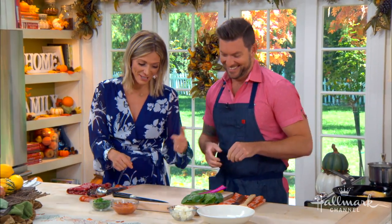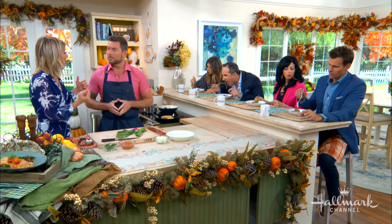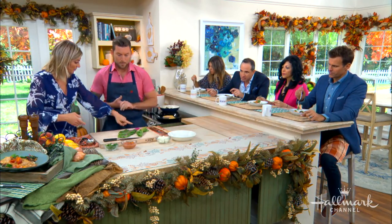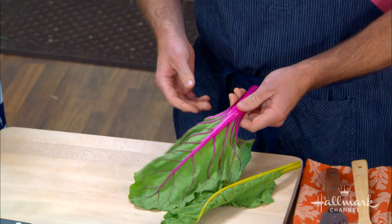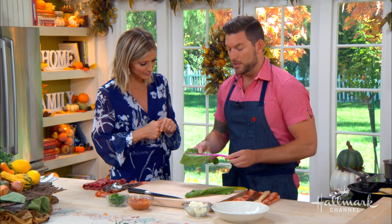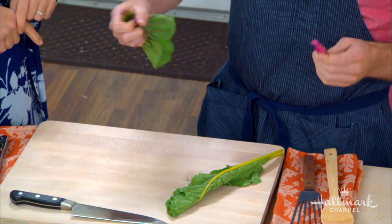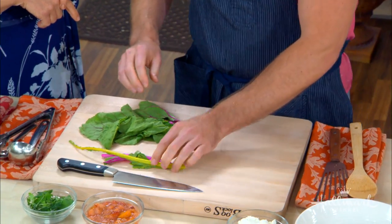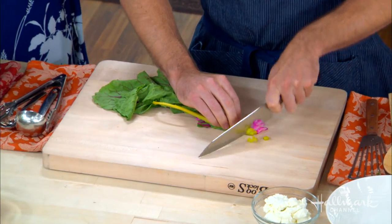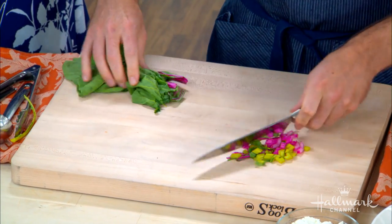Rainbow chard is a beautiful choice — not just for its color but because many people don't know how to prepare it. You can eat both the stem and the leaves, but they cook at different times. It's a great green especially coming into fall. The easiest way to strip it is to pull from the stem downward; wherever it breaks naturally is fine. Separate the stem from the leaves, then chop through the stems.